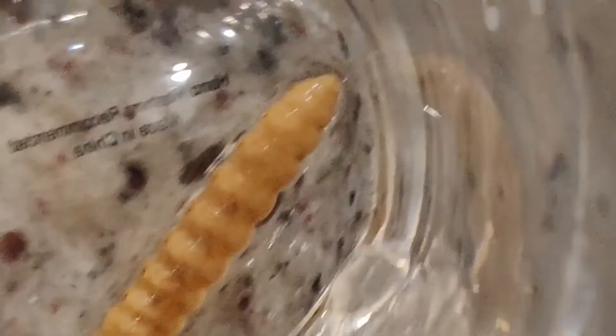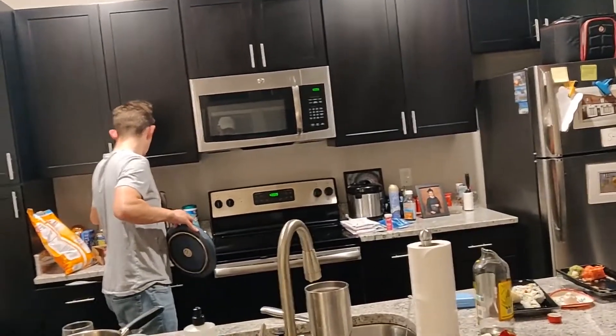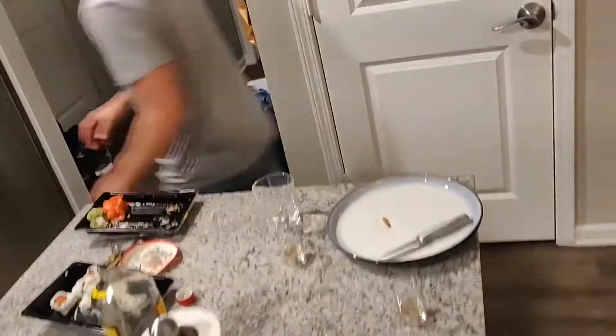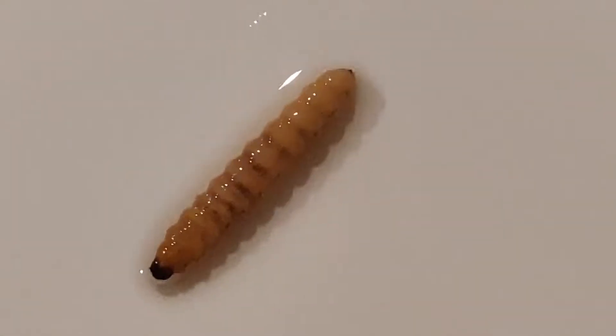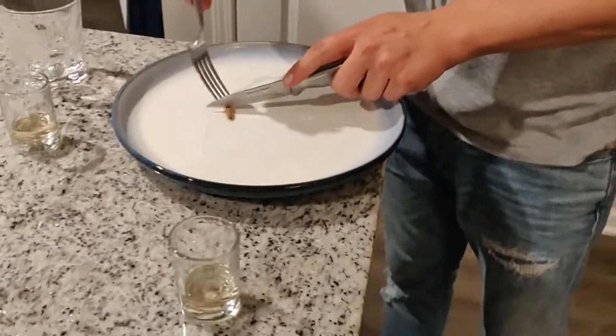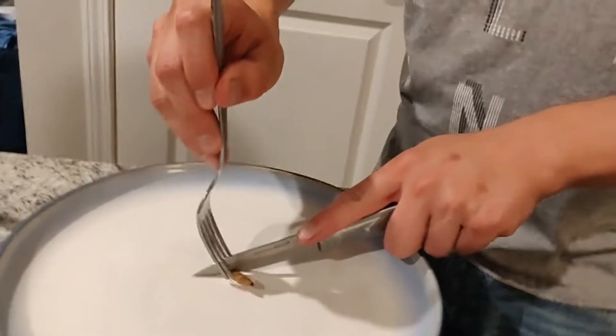This is the best one. So we currently have the worm gently lying on a plate. Our chef of the night is going to try it.